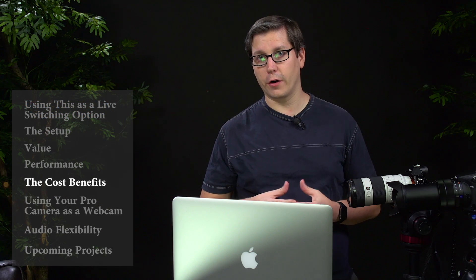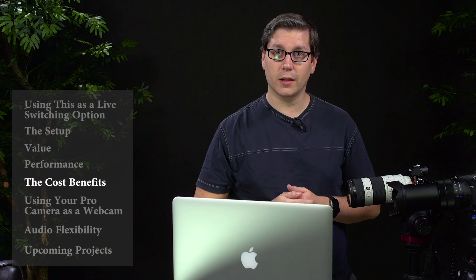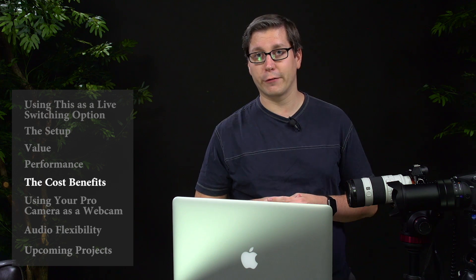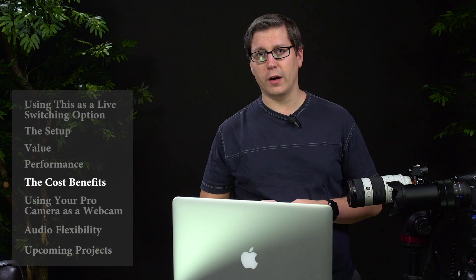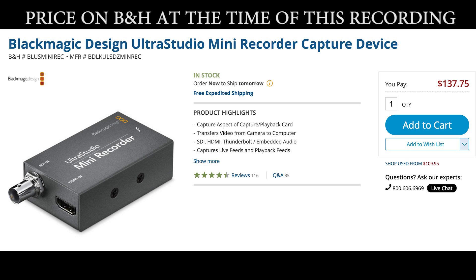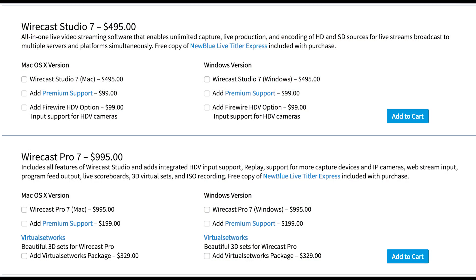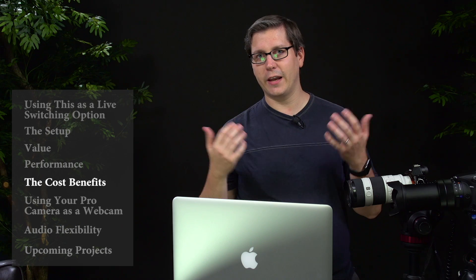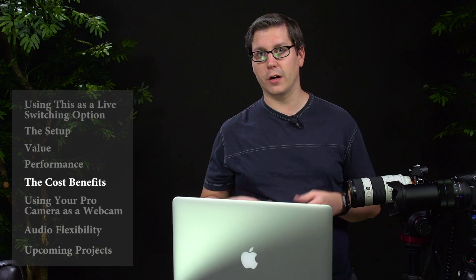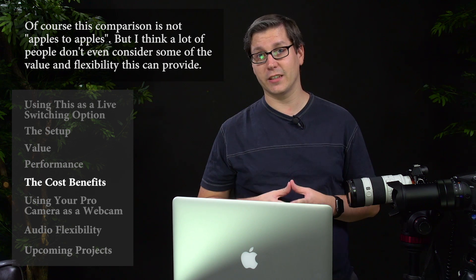Three thousand dollars is still a fair amount of money if you're getting started. With this setup, I purchased my Wirecast license on Cyber Monday following Black Friday in 2015 for approximately three hundred dollars. Each of these Mini Recorders is about a hundred to a hundred and fifty dollars each, so around three hundred for both. Even if you buy Wirecast at a slightly higher price, you're looking at roughly five to eight hundred dollars total — compare that to the Apollo at three thousand. Plus you have the ability to live stream, which you can't do on the Apollo.